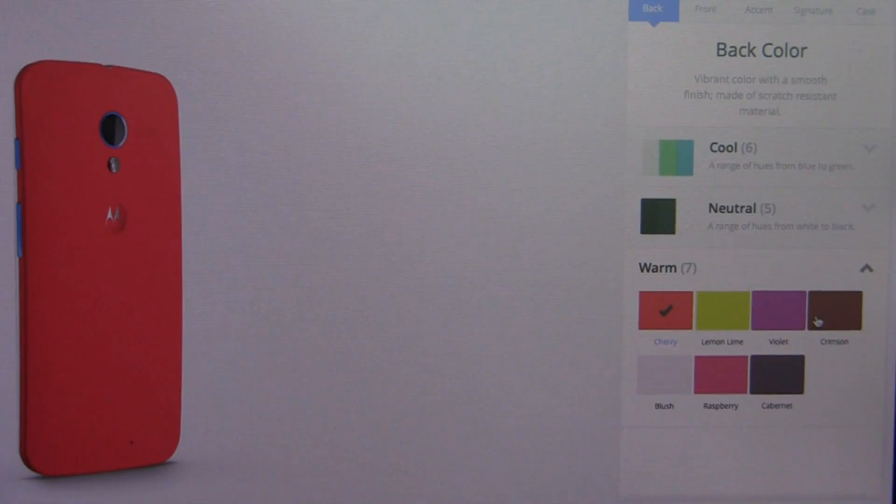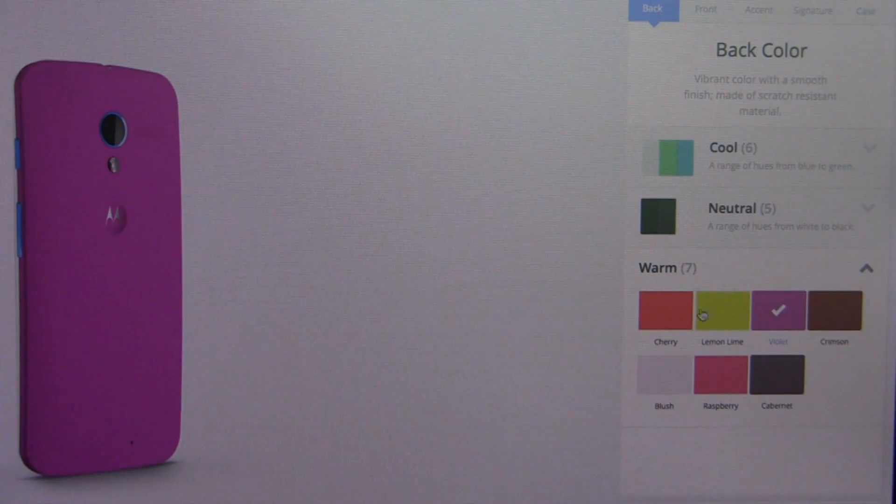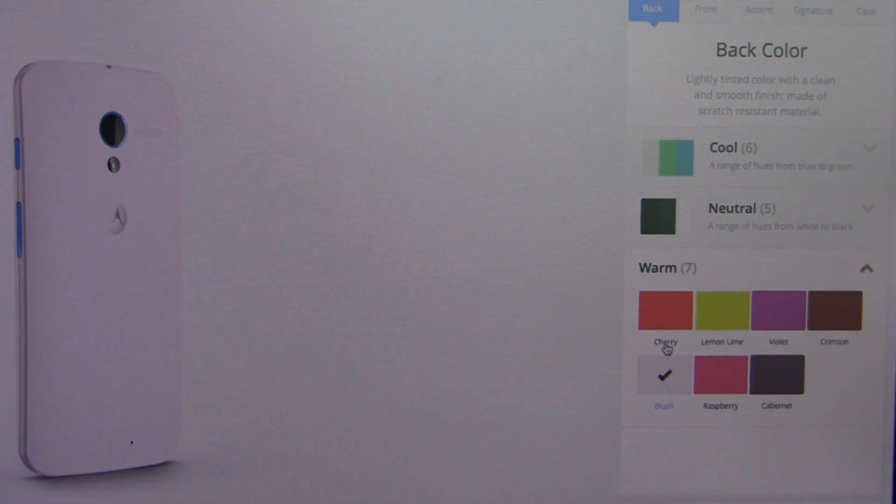With warm colors, you've got cherry, crimson, and cabernet, for example. Unfortunately, the wood option was not available when we tested Moto Maker, but you can see all these different colors.